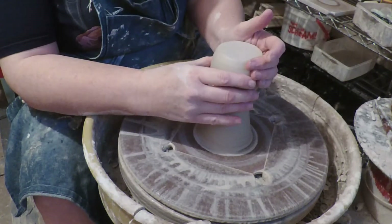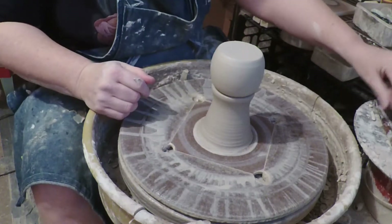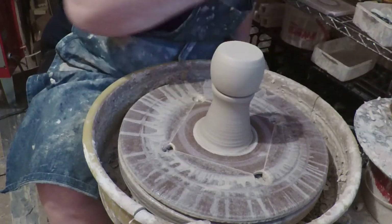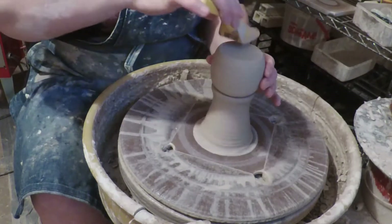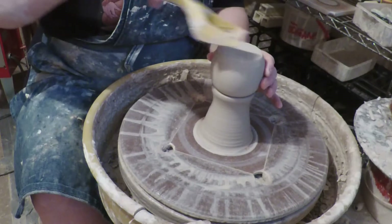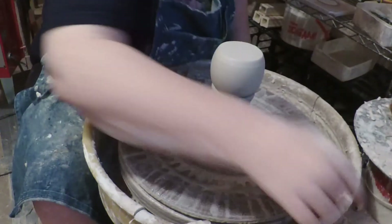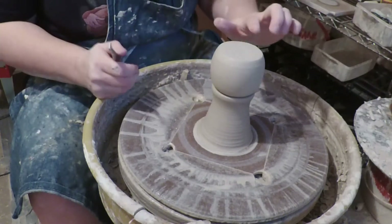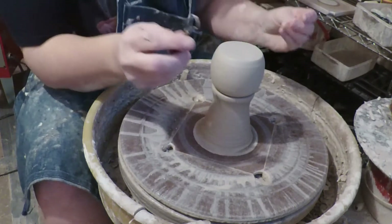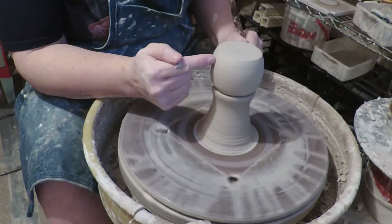We're going to get this properly centered on here and then I can trim this bottom. Some people make these chucks and fire them — I tend to not do that. I'm going to rasp off that bottom right there and get rid of all the little bits. It feels like the center is very thin and the edges are thick enough, so part of what I want to do is trim it so that it has a narrower base.